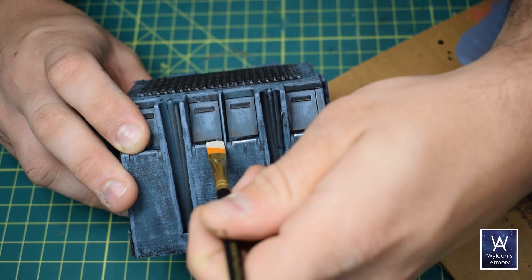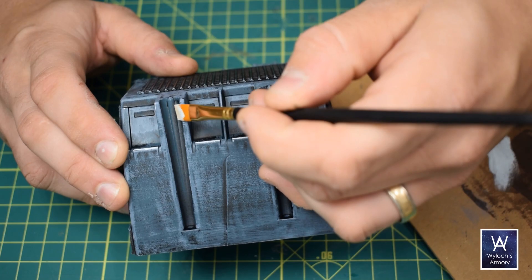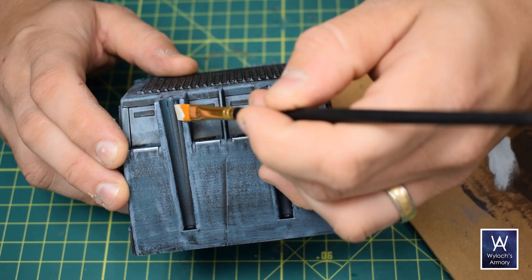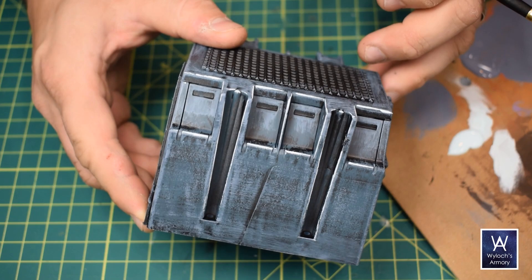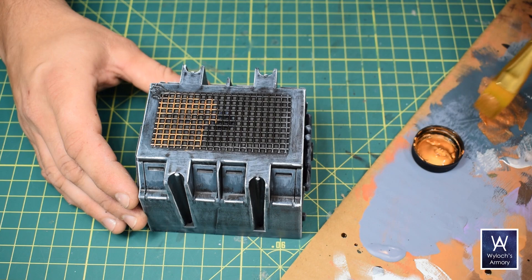Lastly, with the lightest of the three tones, I edge highlighted. These are very fat edge highlights — they don't need to be pretty. Should take less than a minute to edge highlight the whole building. I then painted all my gratings with gold, and then all of the other greeble that I attached with gunmetal.